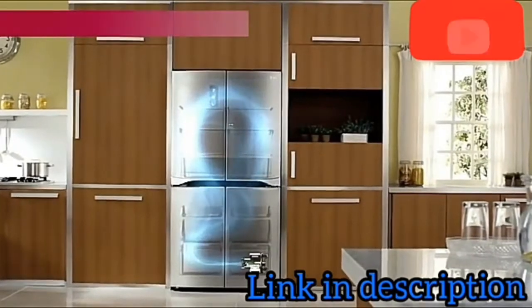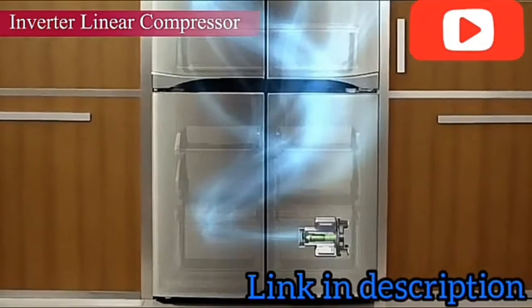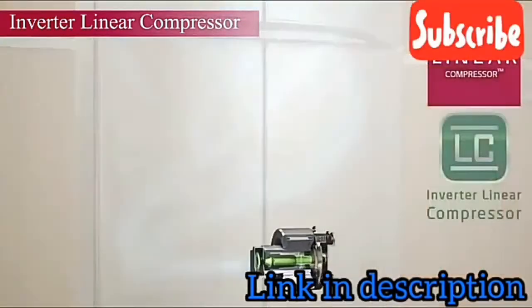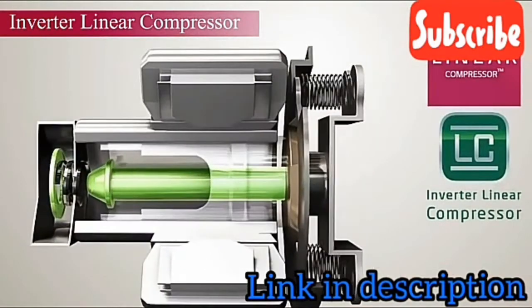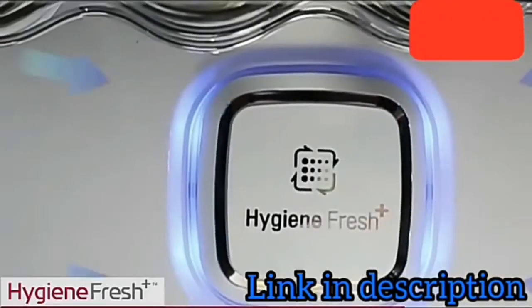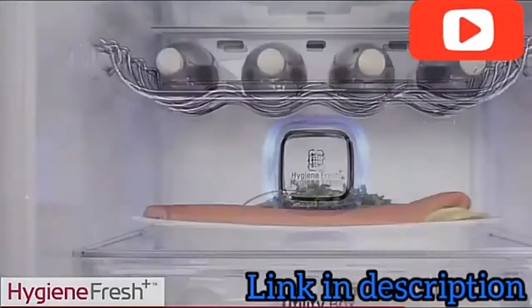LG's latest frost-free refrigerators are powered by an inverter linear compressor that operates within the range of plus-minus 0.5 degrees Celsius, making it an energy-efficient and low-noise compressor.